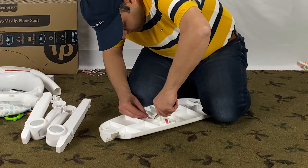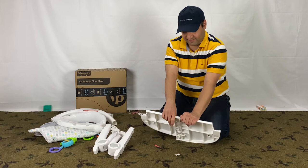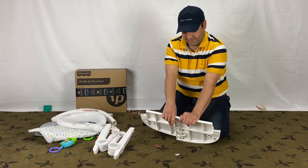By the way, this Fisher-Price Sit-Me-Up disassembly guide is what I came up with, as there are no instructions in the manual. Use it at your own risk and leave me a comment below if you have any feedback. Thank you so much for watching, and see you next time.